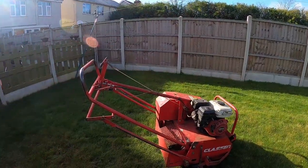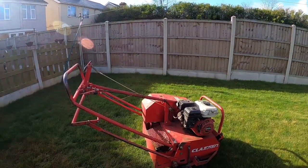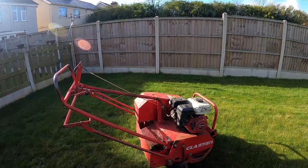It really doesn't take long with this machine - probably 20 minutes - but then the biggest job is the clearing up. Aeration is definitely worth doing, especially if you've got clay lawns.